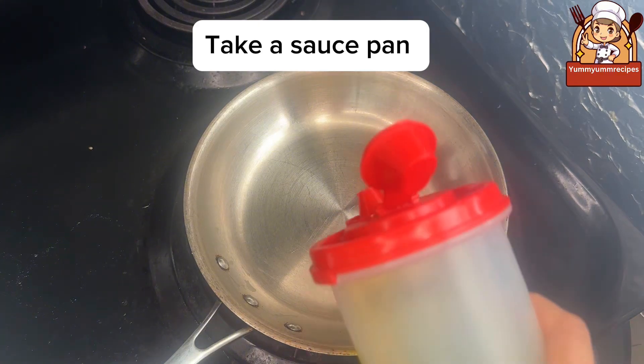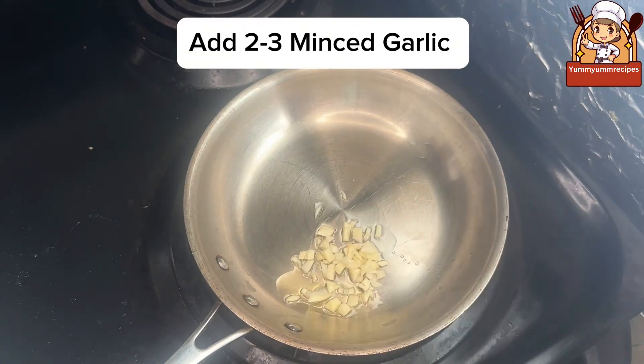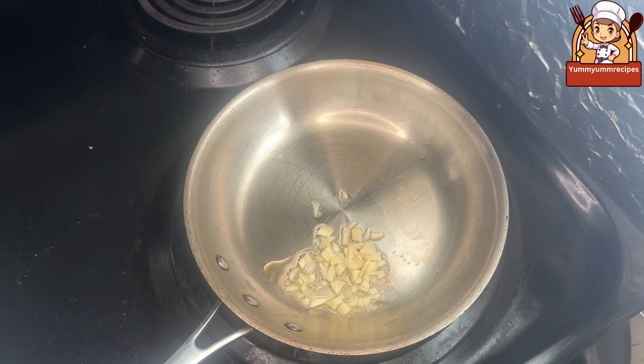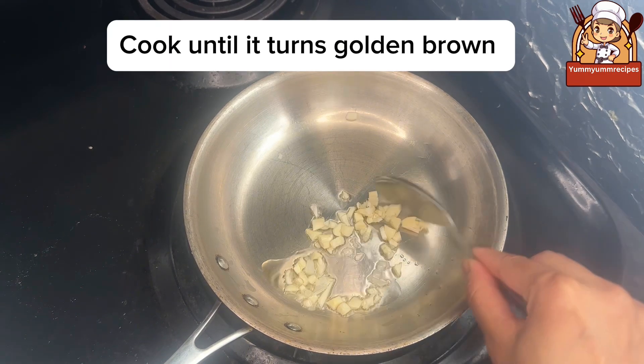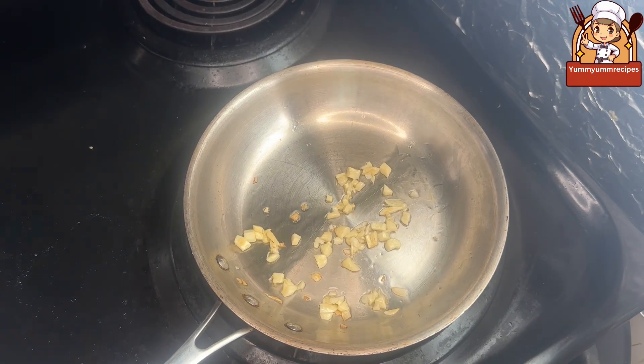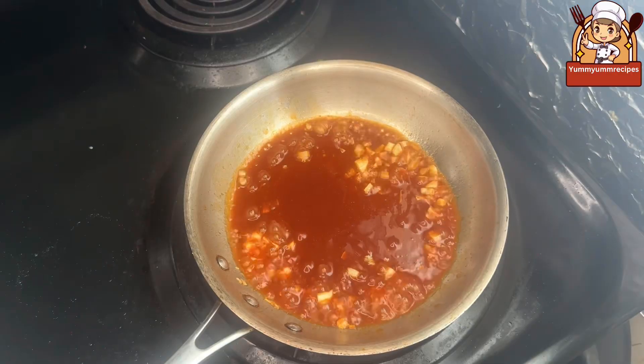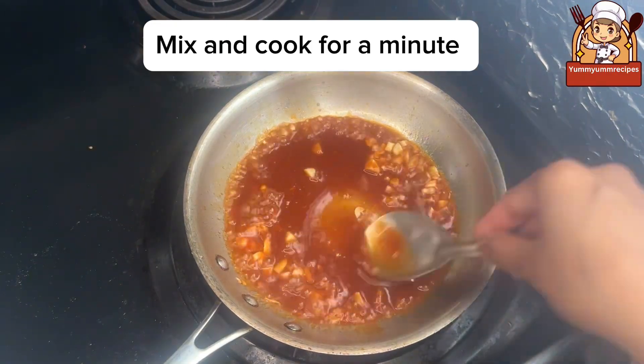Take a saucepan. Add one tablespoon of oil and two to three minced garlic. Cook until it turns golden brown and sauté for a minute. Now the garlic turns aromatic. Add the mixed sauces.